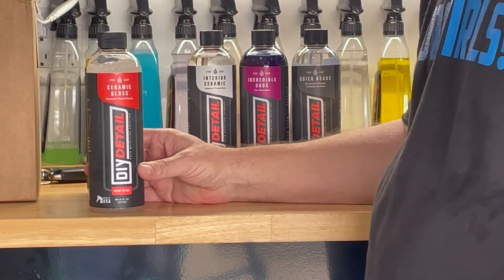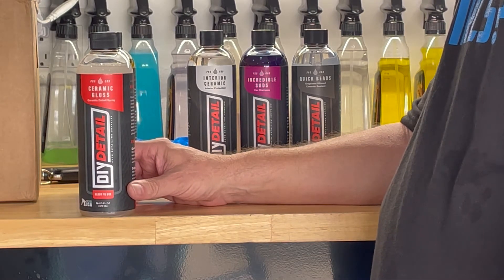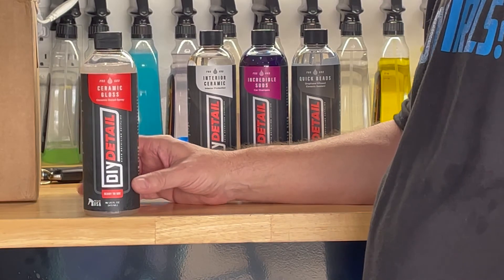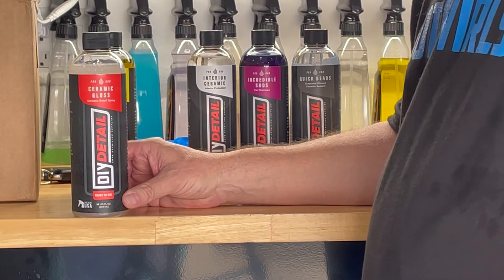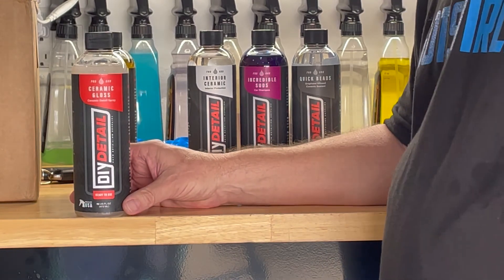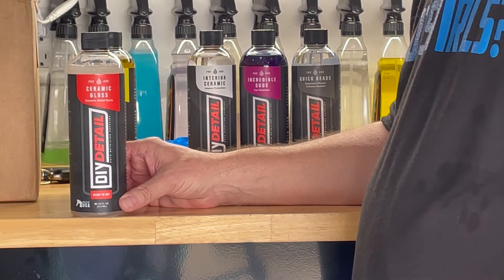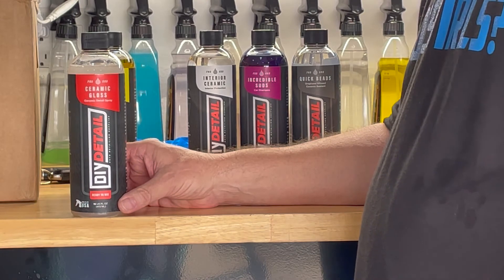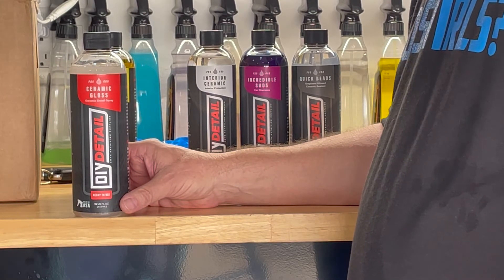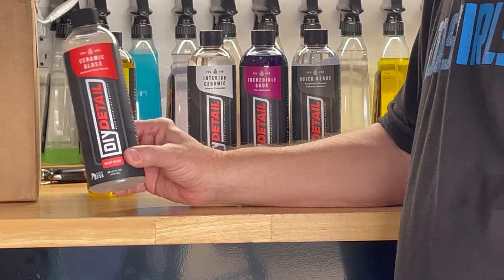The next product is their Ceramic Gloss - a ceramic-infused detail spray. This product is going to increase the gloss and slickness. It's going to offer some protection too, where most detail sprays really don't offer any type of protection - they just make things shiny. The other thing that's cool about this product is it works very well as a drying aid. After you've washed and rinsed the car while it's still wet, mist this on going panel by panel and dry as you normally would. It adds lubrication to the paint so you're not drying a surface without lubrication, which can end up causing marring or scratches.